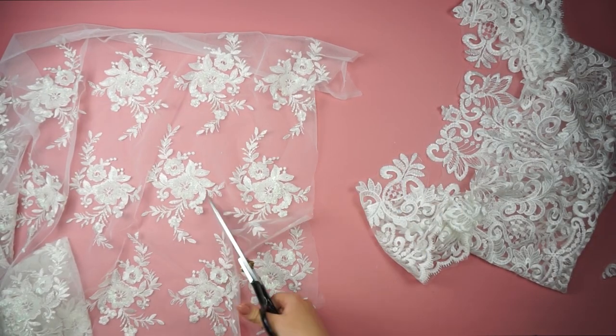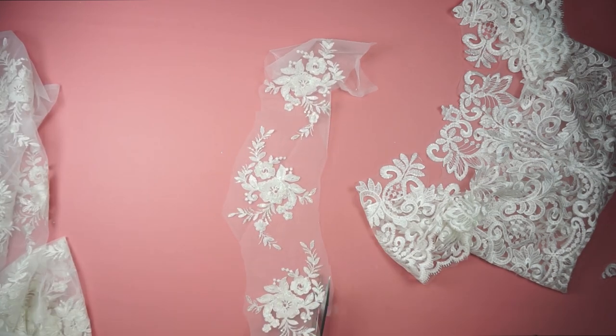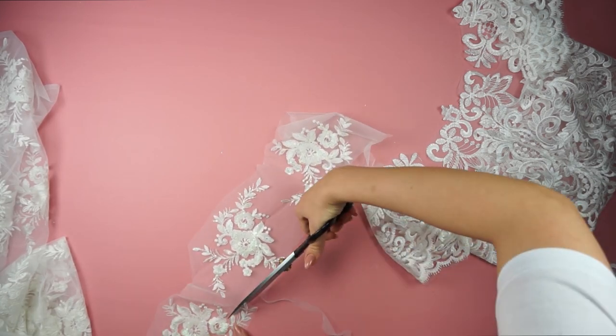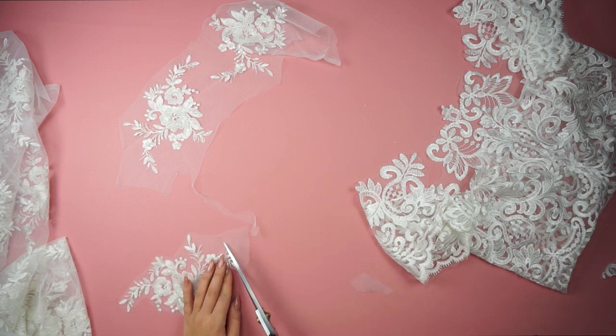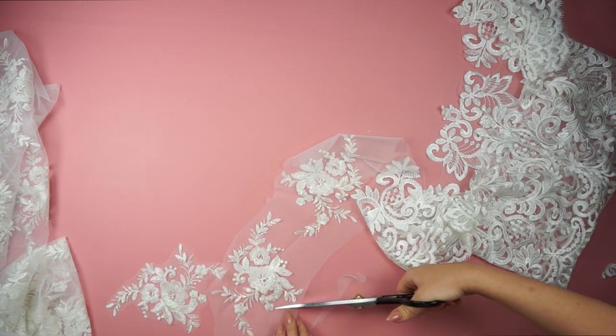I felt like the top needed something more, so I took this beautiful lace fabric and cut out these flowers that have some kind of sequins on them, and I just placed them where I felt it was needed.